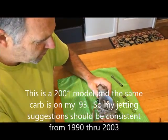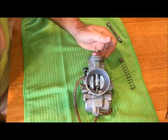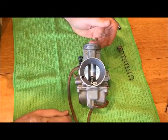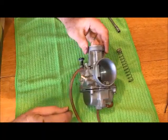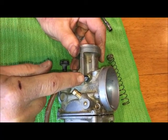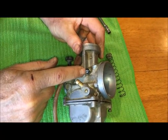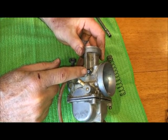The carburetor is obviously off the bike. The first thing is get the bike warmed up at full temperature and check for your idle. Your idle screw is right here and that's going to affect the slide. The bike — you want to get it idling so that it will run by itself without having to blip the throttle.